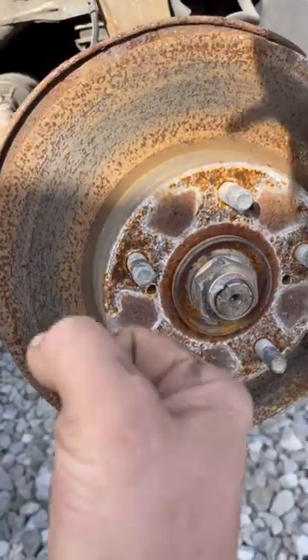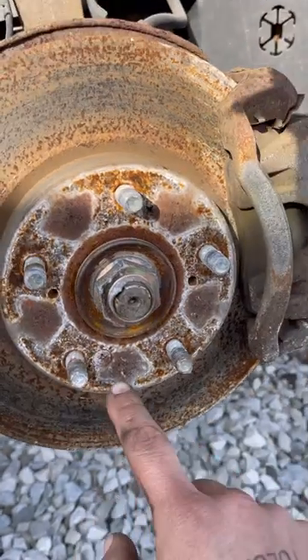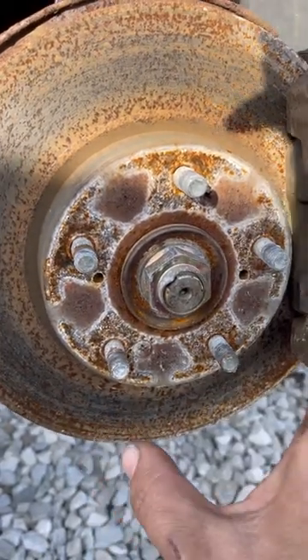That way you don't have to take a big hammer and hack on this thing and possibly damage the bearing — very good design. It might not be so important to put these screws back in on this style because the wheel studs align the rotor and you're not going to have trouble putting the wheel back on.